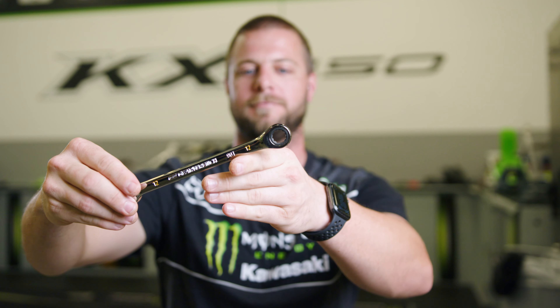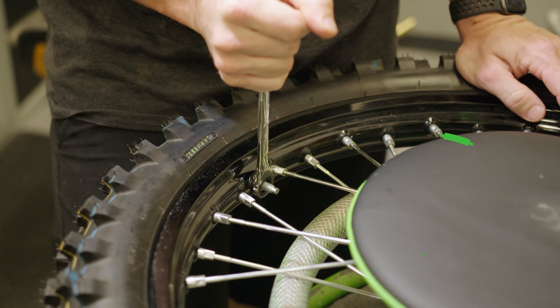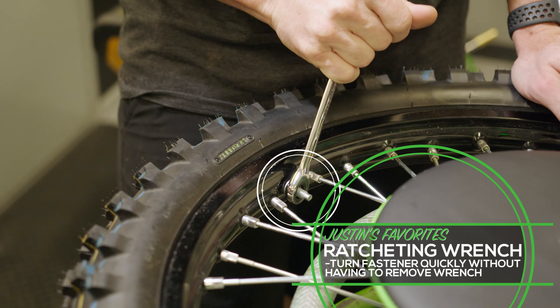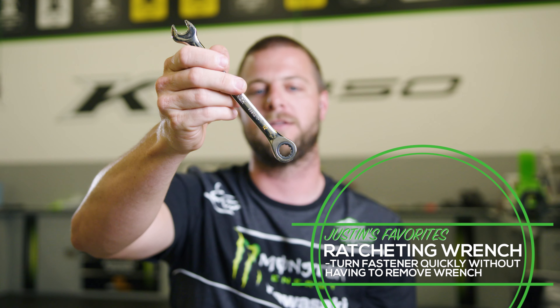This is the OG ratchet wrench — it has a box end ratcheting wrench, which is great for us for our rim locks. Instead of having to take it off the rim lock every time and readjust it, it has a ratcheting head on the end.